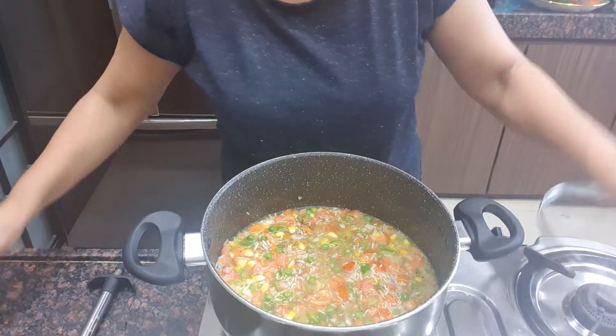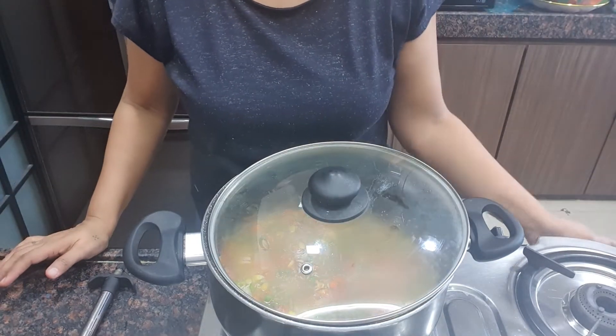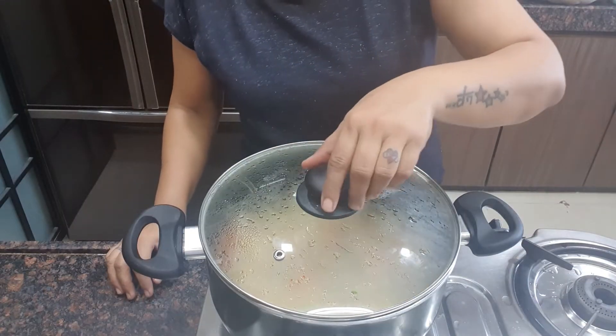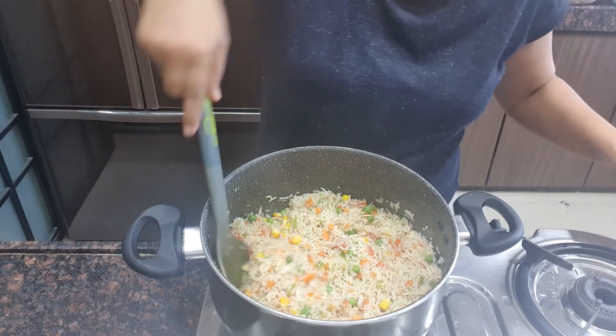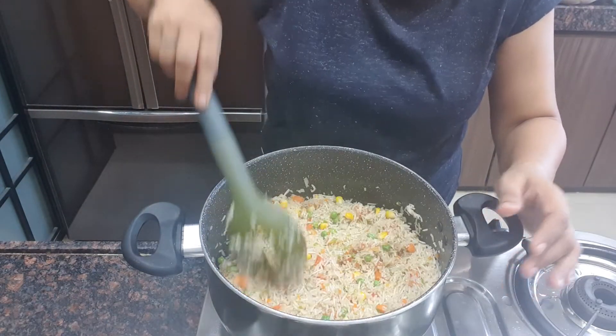Let this boil for 15 to 20 minutes. So 15 minutes are done. Let's check the rice — it's almost ready.